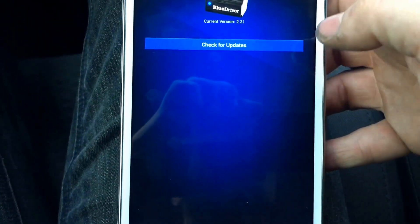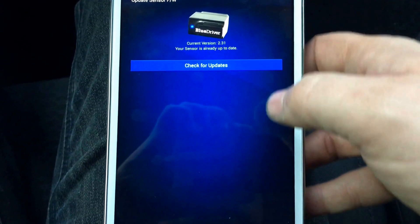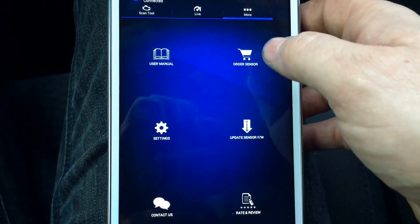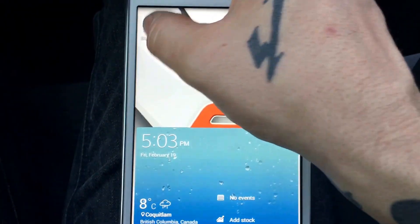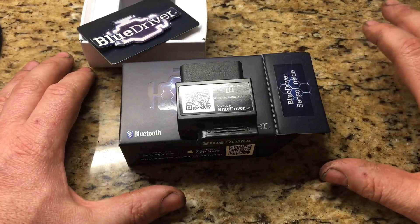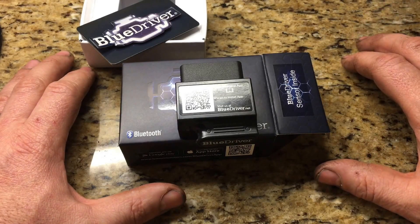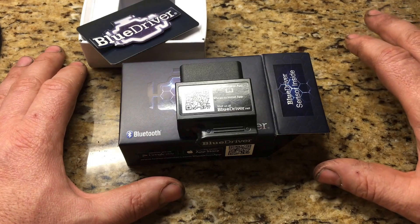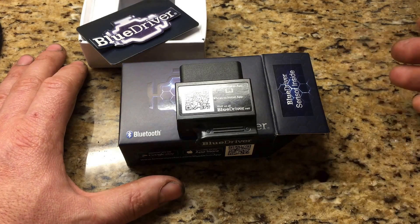From here you can also update the firmware and check for updates — everything seems to be up to date — and access your owner's manual settings. You can even order a sensor through the app itself if you want. So there you have it, the Blue Driver by Lemur. It has a lot more features than I've discussed here. I've been using it for a couple of months now and it works great. I'm a professional mechanic; I work at a dealership, use it almost daily, and it's replaced my Snap-on scan tool that was about $4,200 — for about a hundred bucks.